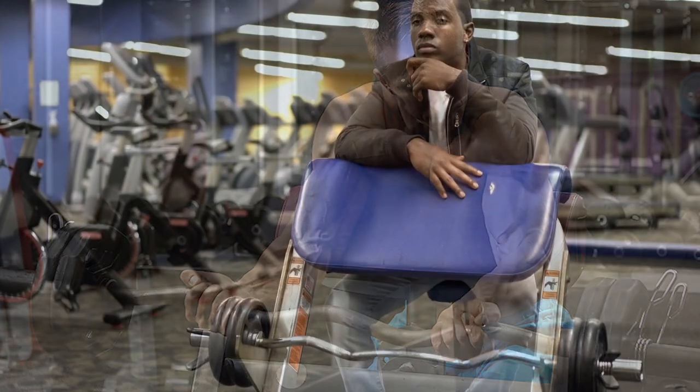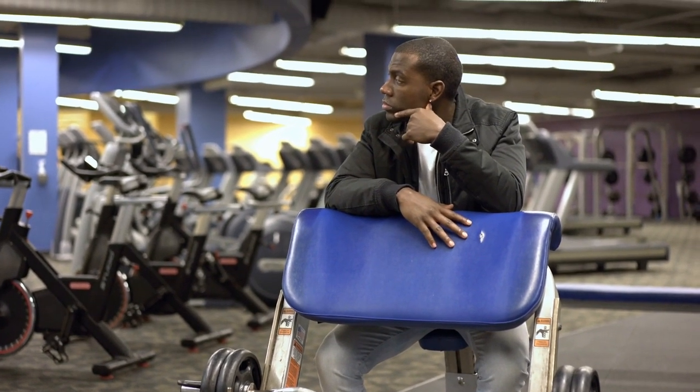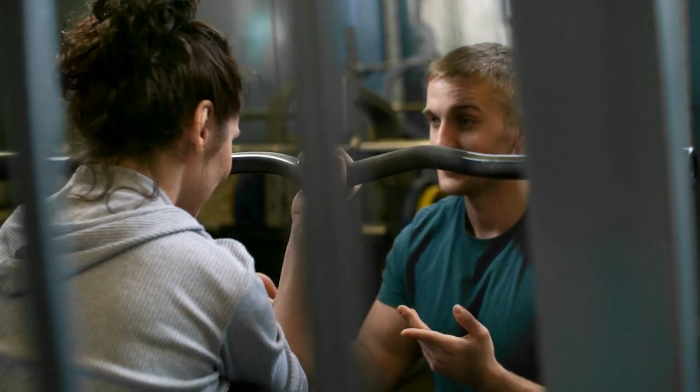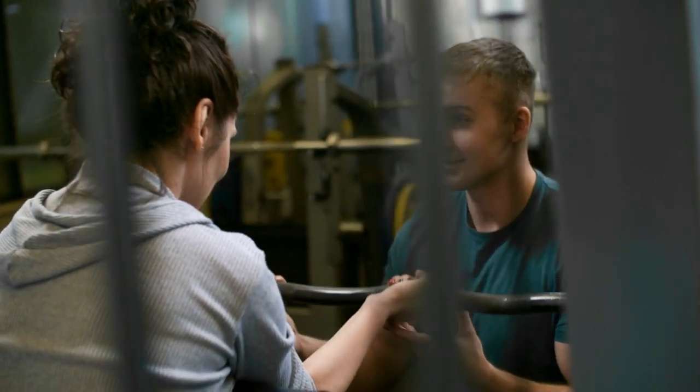The preacher curl can be performed with two different types of equipment: the easy curl bar or dumbbells. To target the bicep in somewhat different ways, rotate between the two devices every four to six weeks.